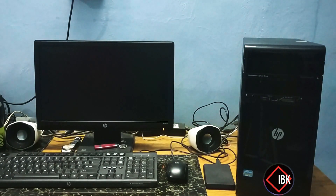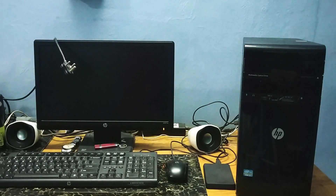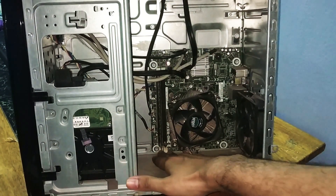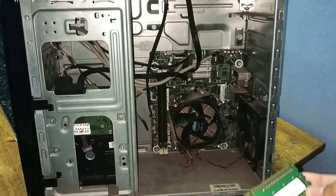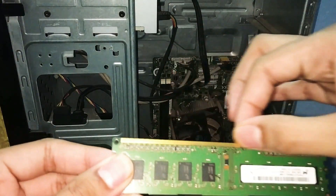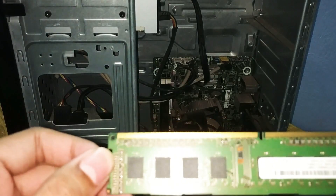The computer continues producing repeated beep sounds, indicating a hardware error on startup.